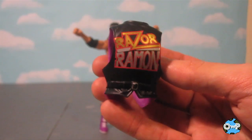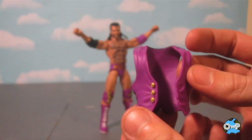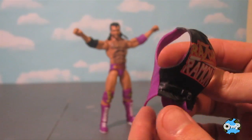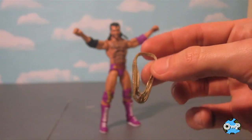So he comes with this vest. It's got a nicely detailed Razor Ramon logo on the back. I like that it's not just a plain black vest like Stone Cold would come with — it's got the buttons on the front and the buckle across the back. Just something specifically tailored for Razor Ramon.